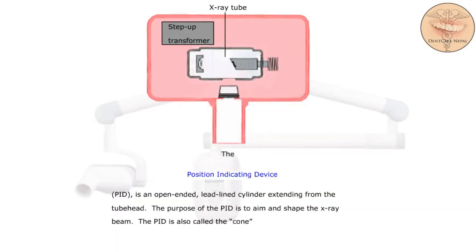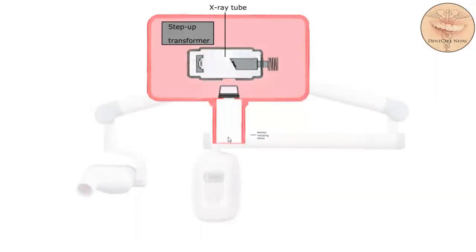The position-indicating device, or PID, is an open-ended, lead-lined cylinder extending from the tube head. The purpose of the PID is to aim and shape the x-ray beam. The PID is also called the cone. Here is the position-indicating device.